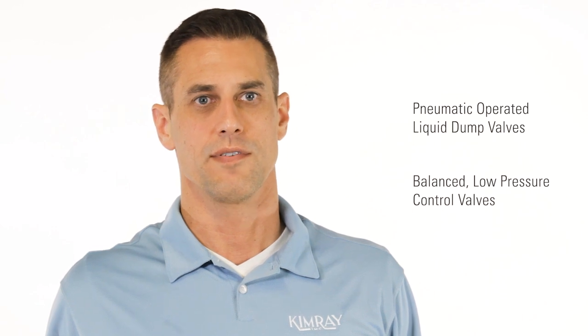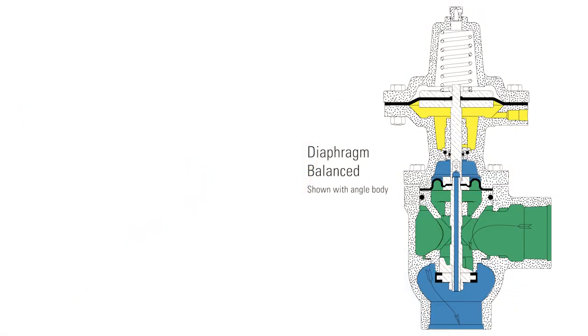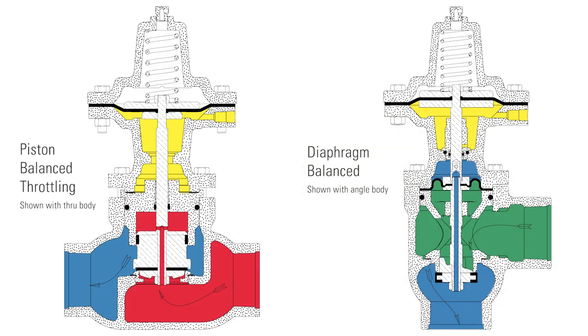ChemRay Pneumatic Operated Liquid Dump Valves, also referred to as Balanced Low Pressure Control Valves, are available in two primary models: the diaphragm balanced or piston balanced throttling.